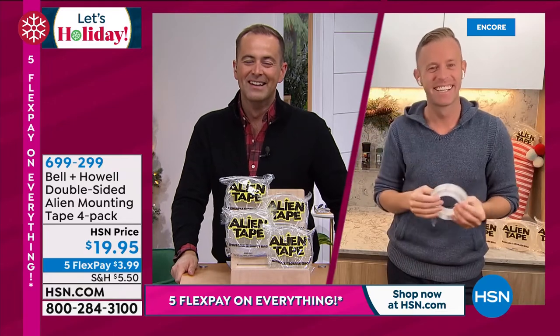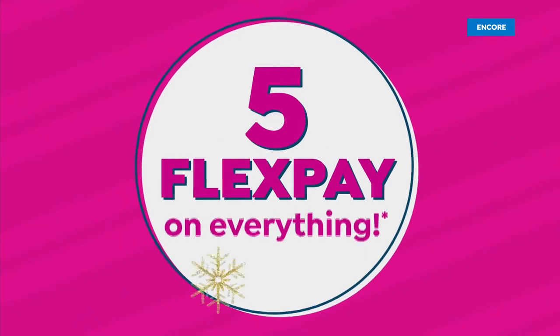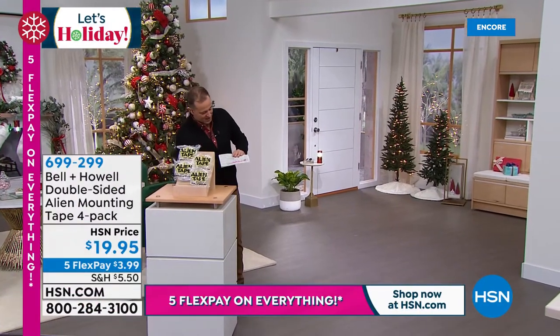Thanks Adam, have a good evening. Good night, my friend. Alien tape is the hit. Chad loves it, I love it, and you obviously love it too. Stay in the ordering process.